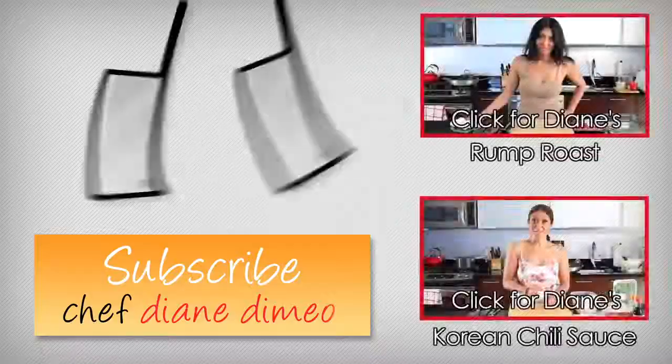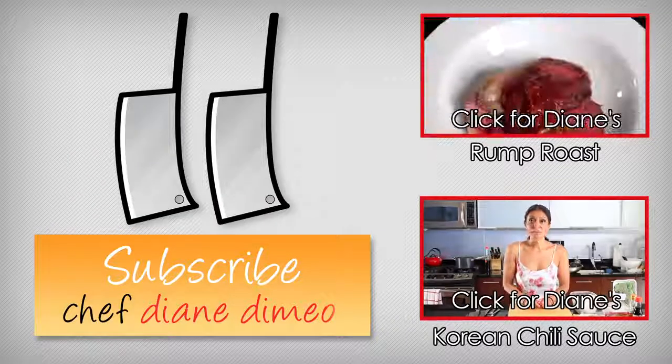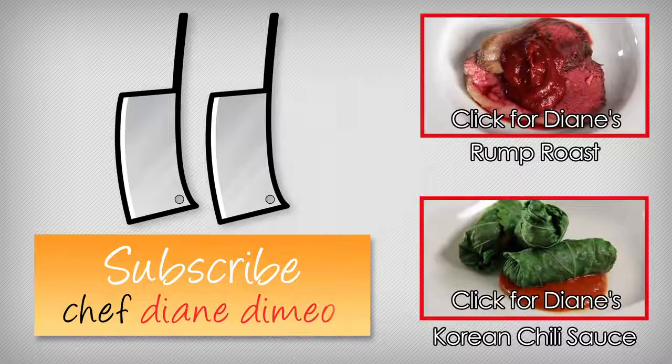This is Diane DeMaio with your bootleg tip of the week. Don't forget to subscribe and I'll see you next week. Today we are making kind of like a Brazilian churrasco with the homemade barbecue sauce. What exactly is Brazilian churrasco? Well, literally, it is the romp.